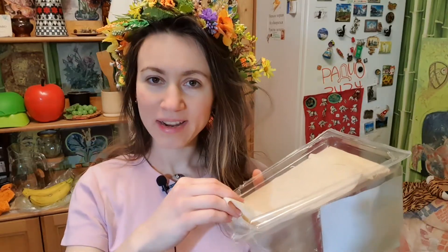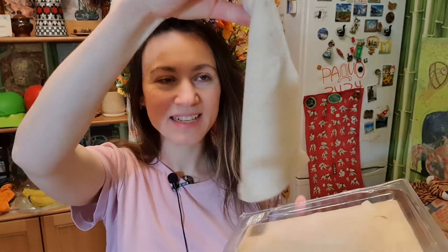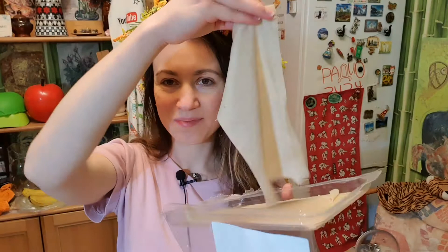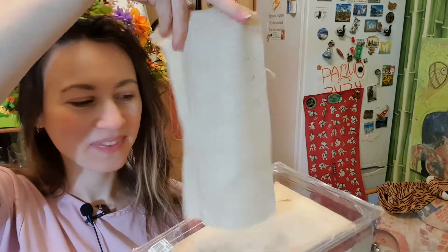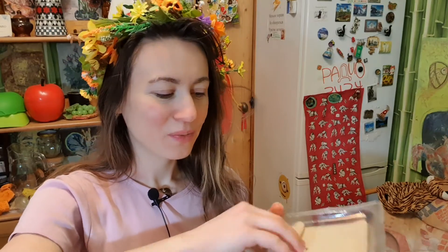Hi, I'm Stukensya. Let's try to cook something from these layers of dough. Imagine that you have bought dough in the market. This is a ready dough from a supermarket in Russia. It looks like such thin layers, which you can use however you like.